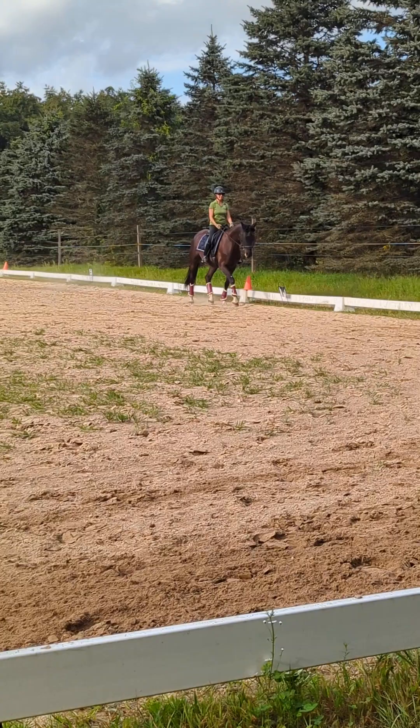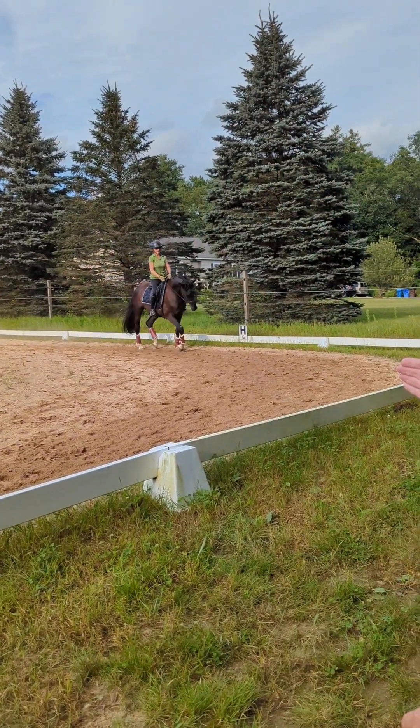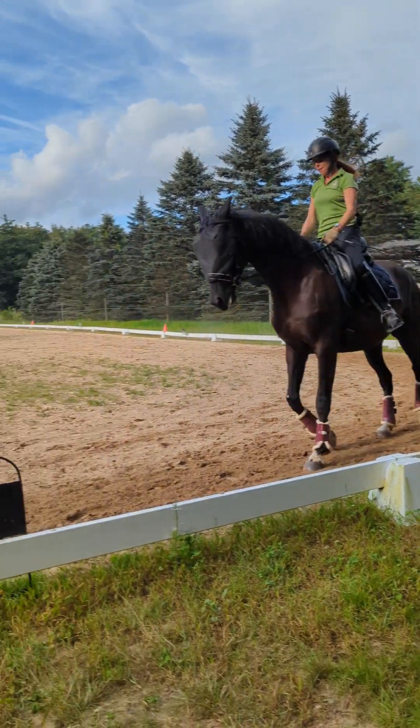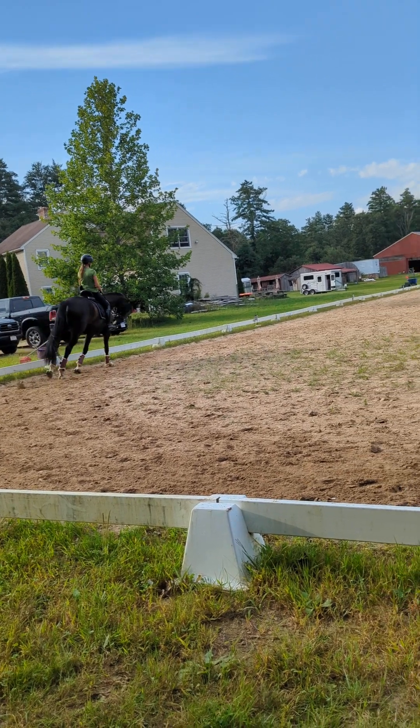Turn a little early here and go for one more little canter. But knowing from that yielding you did, it would be better on your outside aids. Come nicely. Stretch up, use your back.